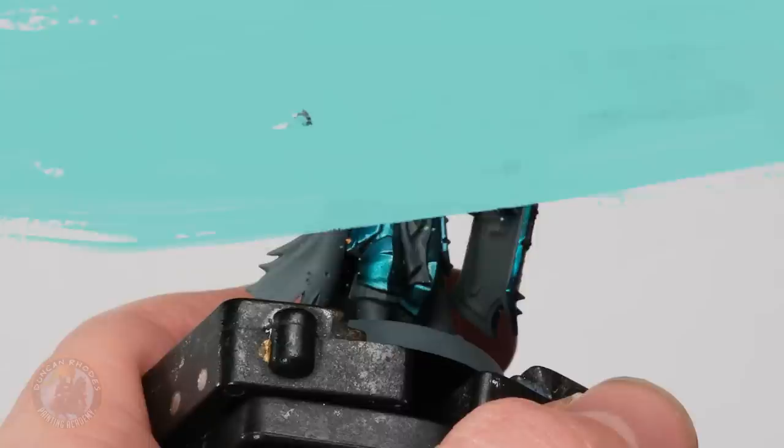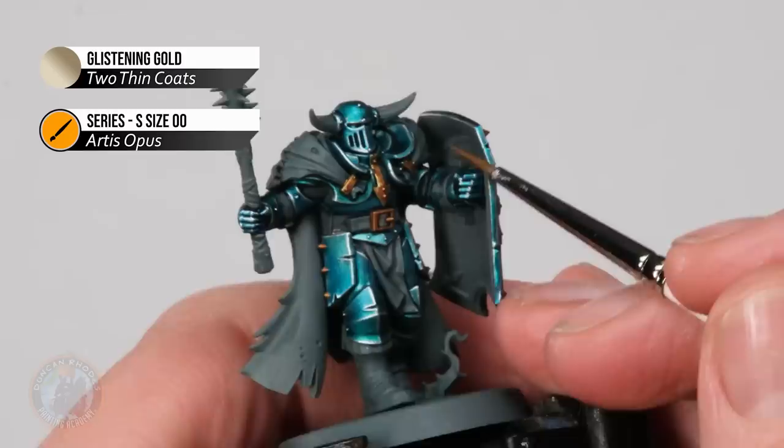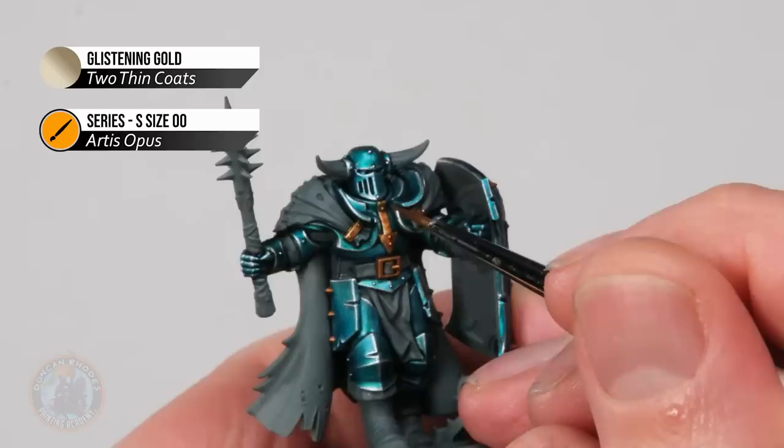With that highlight applied, all the armour really pops out nicely. Now do the same to the gold using Glistening Gold — again an edge highlight looking for all the sharp corners and following along. Because these tend to be smaller patterns, you'll often just need the tip of your brush, bracing the model and painting in a downward direction towards yourself to get neat lines.